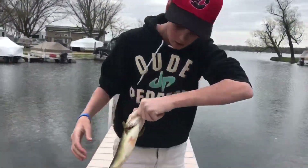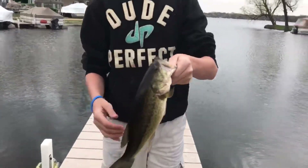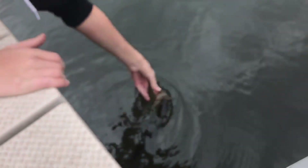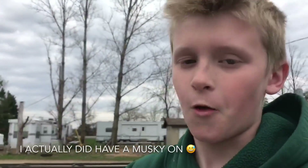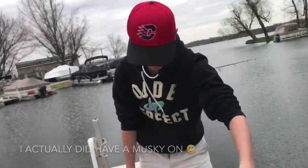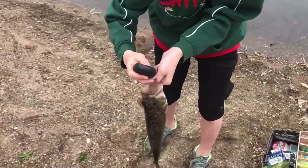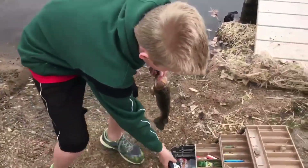I hooked into another bass — pretty good girth — right on the spinnerbait. Colin said he had a muskie. One point three six — one point three six — pretty good fish. So that means mine was probably one pound.